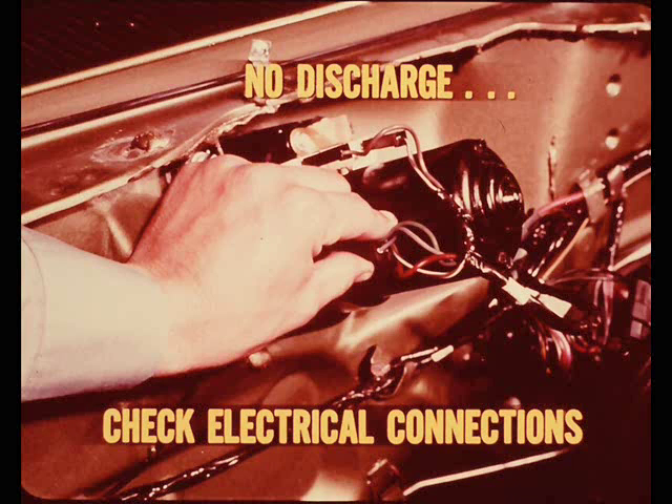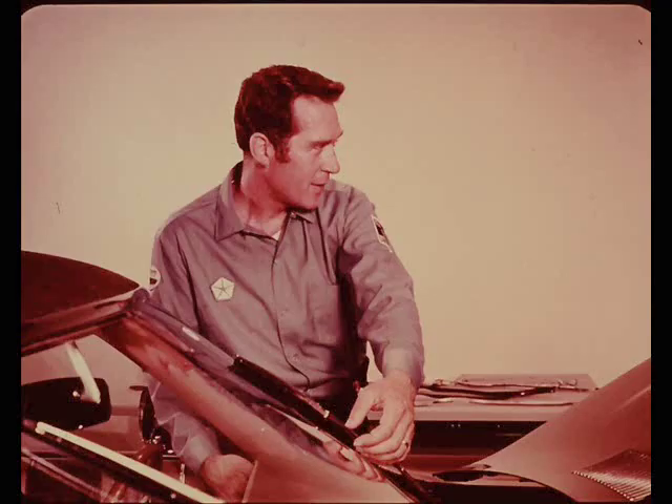If there's no discharge, the obvious thing to check is the electrical connections. On two-speed motors, check at both the bulkhead and at the motor itself - even if the connector is tight, there could be a loose connection at one of the terminals inside the connector. If you suspect a bind in the linkage or pivots, flip the wiper switch on with one hand and give the wiper arm a gentle assist with the other. If a helping hand starts the wiper working, the problem is more likely mechanical than electrical.